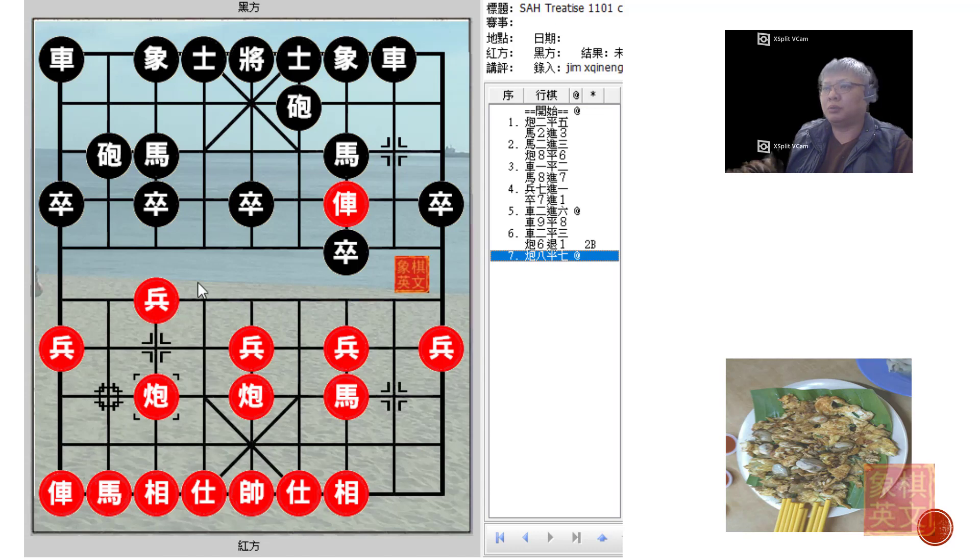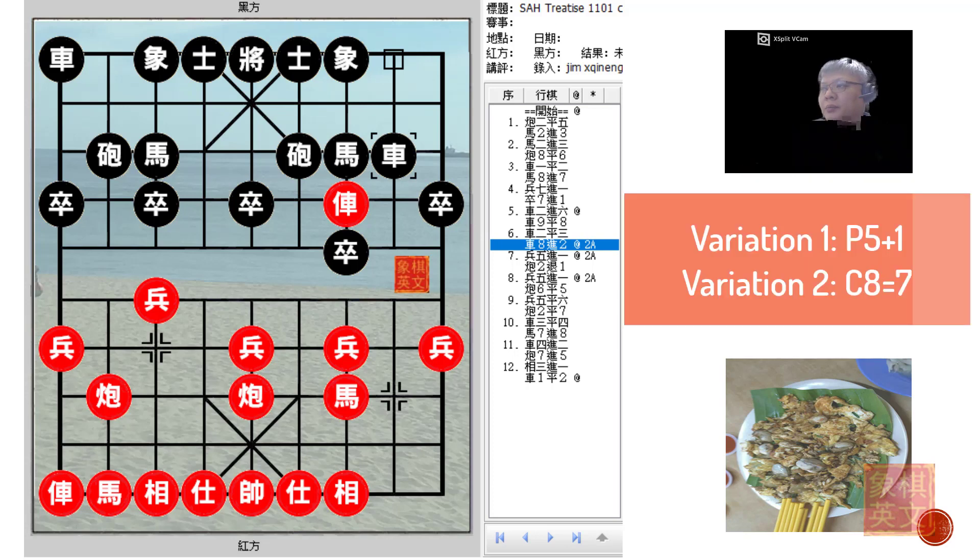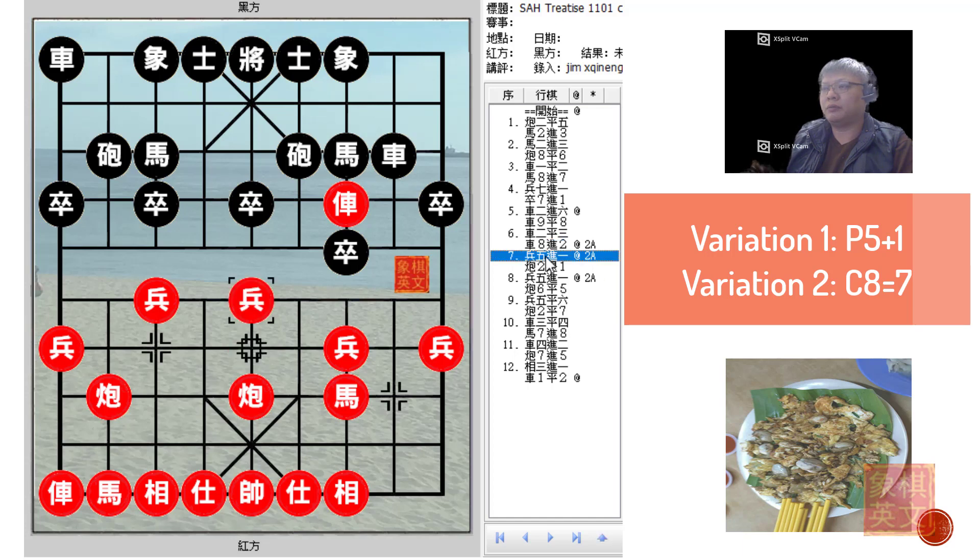So if this were played, Black would be placed in a dilemma. Usually Red would protect the horse in this manner and retreat the other cannon to attack the red chariot. There were two main lines discussed from this point on: the first would be Red attacking from the central foul, and the other would be C8=7 for the 5-7 cannons.